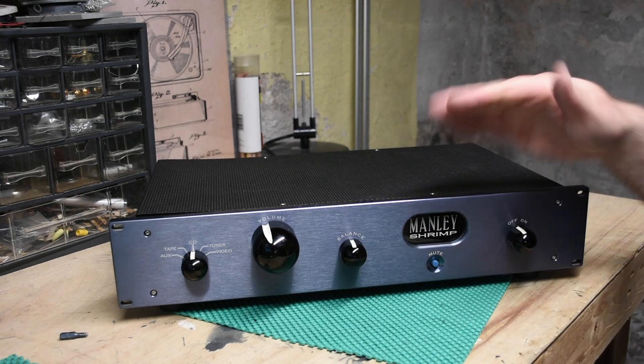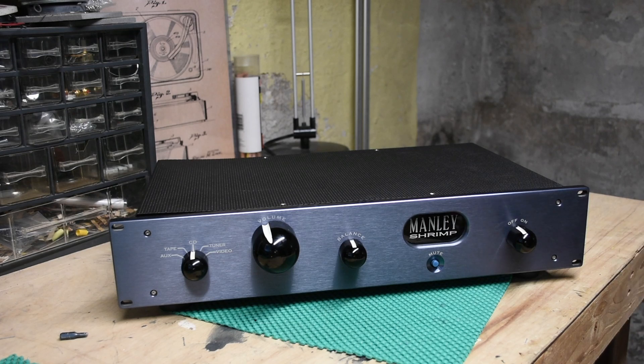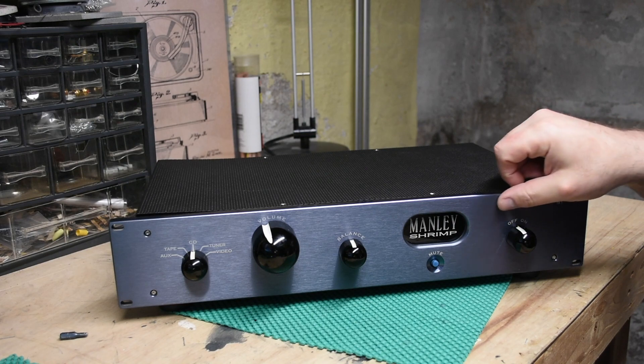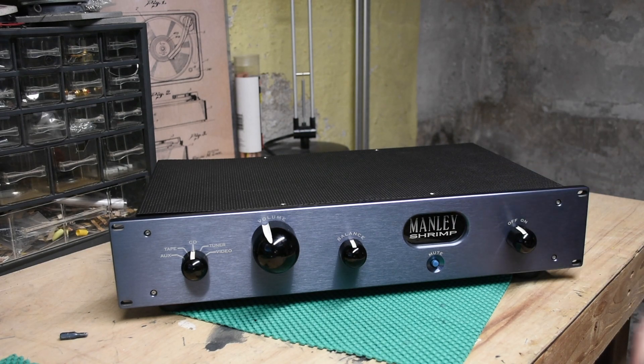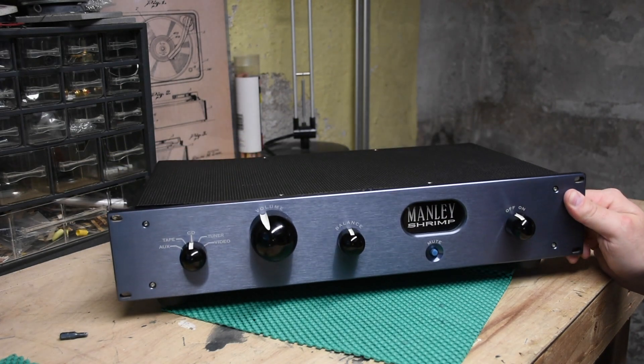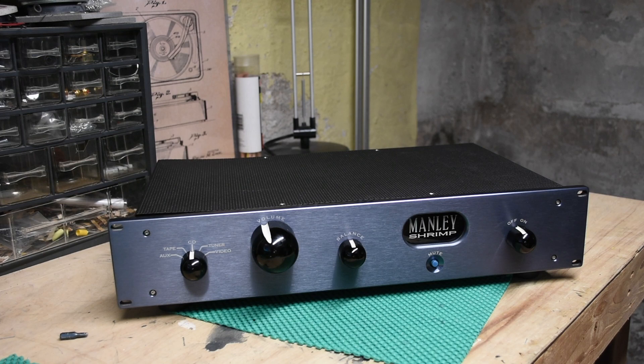This gets a big thumbs up from me. It's beautiful, it's fantastic. I love the look of it. At first I wasn't sure if I was going to like it visually, but it looks so much better in real life — this cobalt, grayish, bluish-purple color. It's great. Go buy some stuff, listen to some stuff, and enjoy your day.